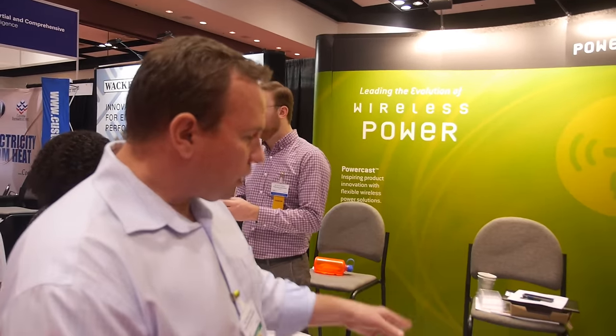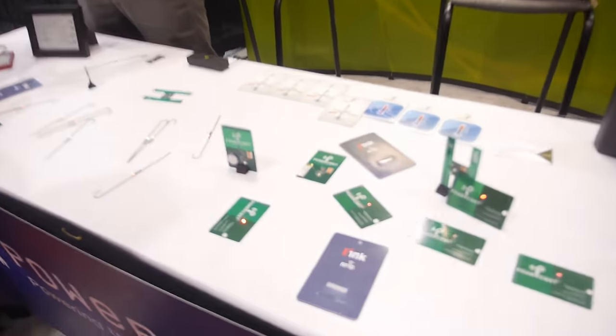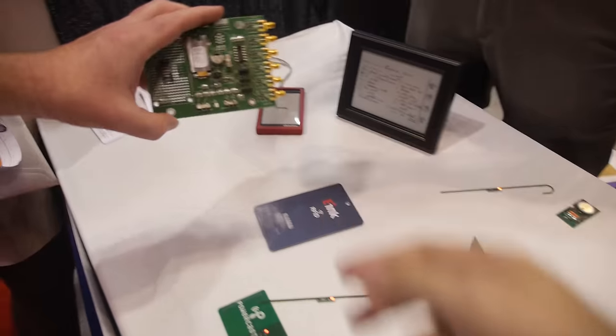We can harvest at 2.4 GHz. The technology can take you from 824 MHz up to 2.4 GHz and higher if you wanted to. Our eval kits go through six different antenna configurations, giving you total flexibility on how you might want to deploy it.